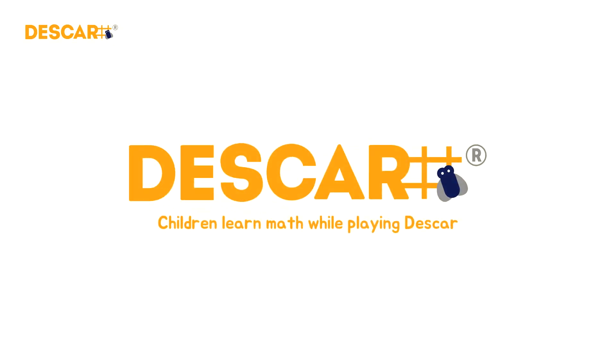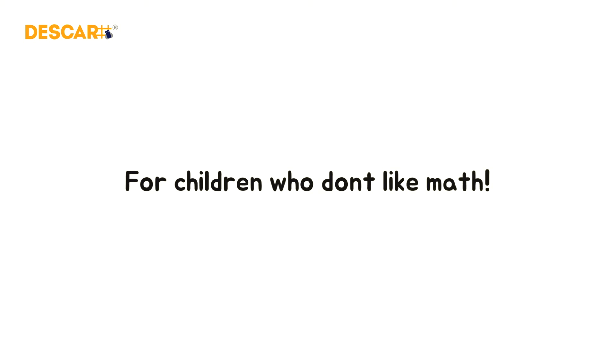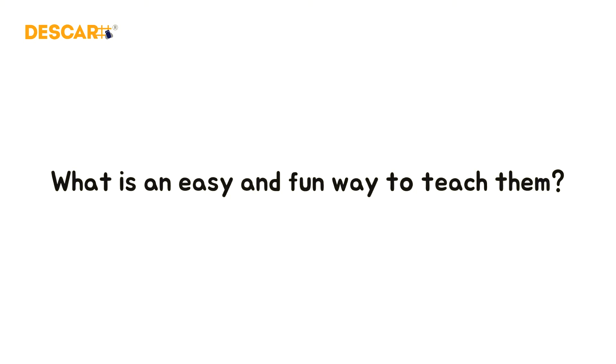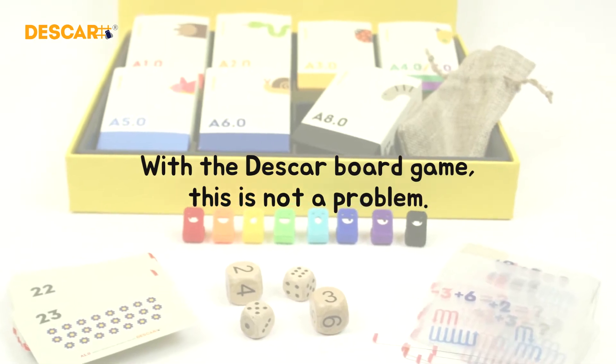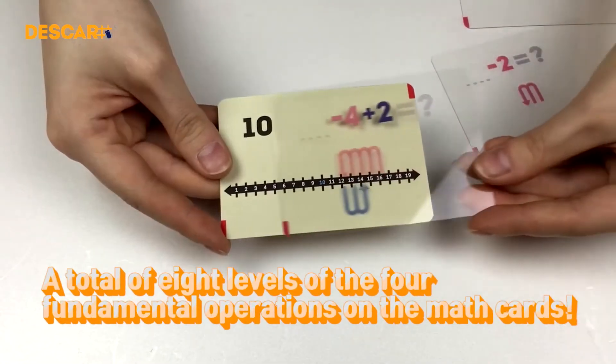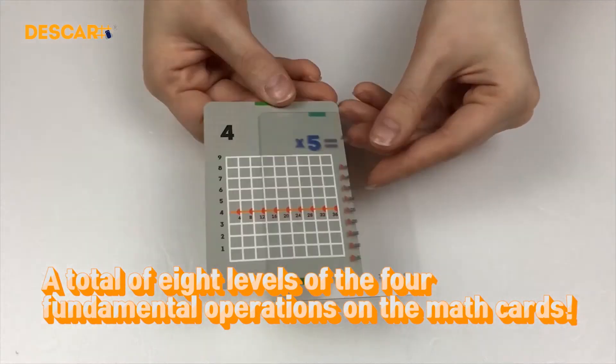Children learn math while playing Deskar. For children who don't like math, what is an easy and fun way to teach them? With the Deskar board game, it's not a problem. It's exciting, like playing a board game, preventing children from being bored.